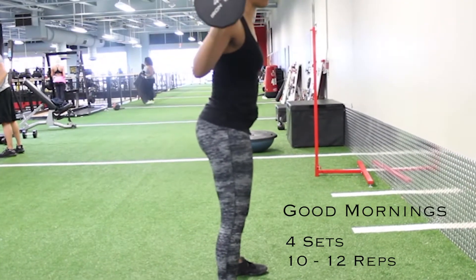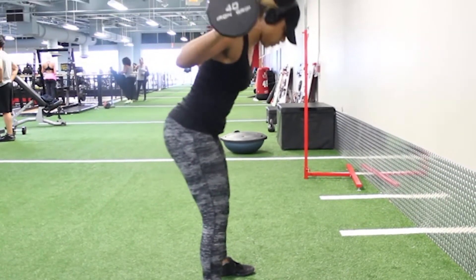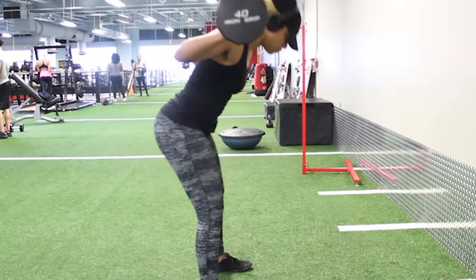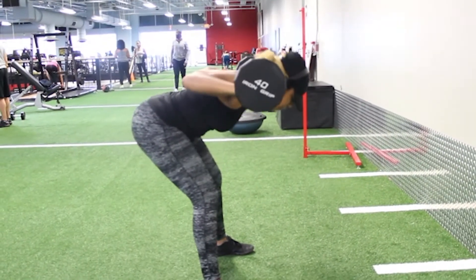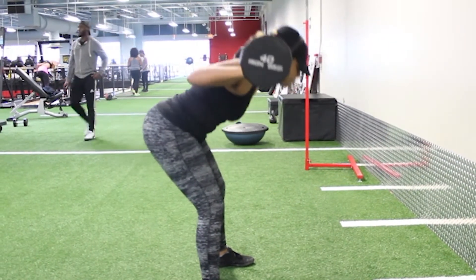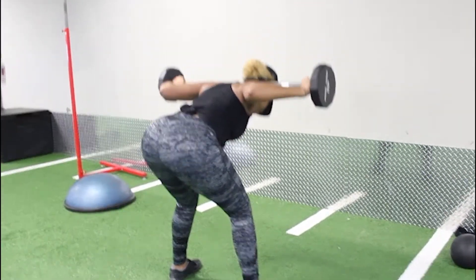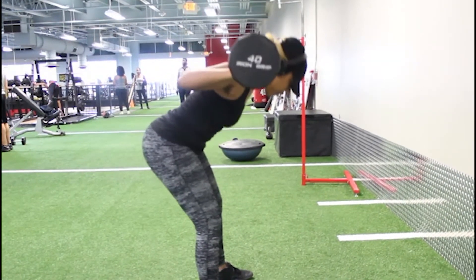The last and final exercise will be good mornings. Good mornings is my personal favorite glute exercise because it's so easy to do. If you do it correctly, you will most definitely feel it in your hamstrings and your glutes and you will be sore the next morning. You don't even need a heavy weight for this. All you have to do is stand shoulder width apart, hinge at the hips, and when you're coming back up, squeeze your glutes as tight as possible. Just pick up a barbell, hinge at the waist, straight back, flat neck, chest up when you're coming up, and you're good to go.